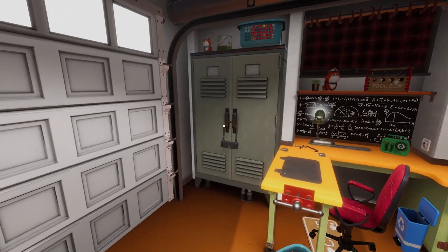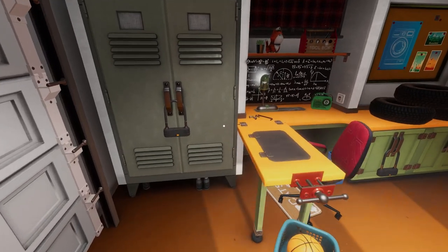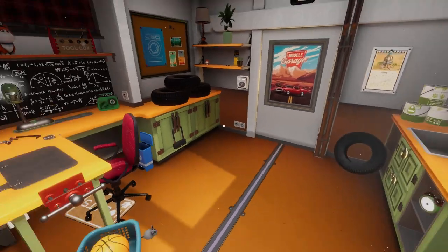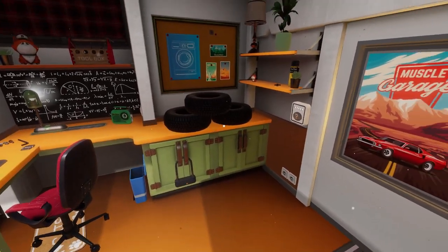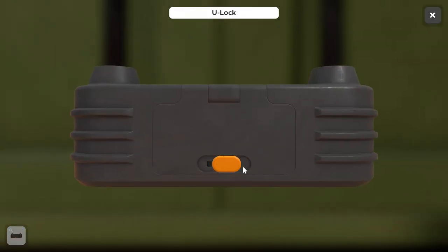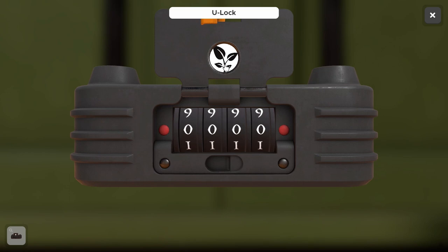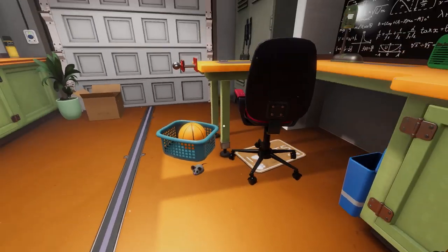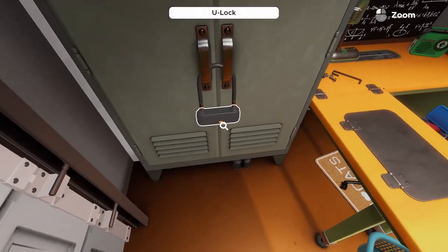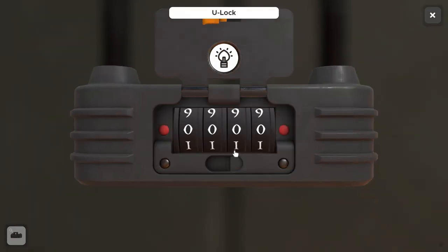This escape room takes place in a garage-looking type area. There are a few lock and combination puzzles, but this one is primarily logic driven. You can see we have a combination here — we can expose our lock, and this one has a little plant logo on it, so we'll use that later. There's another one in the corner — just flip this switch to expose our combination as well. This one looks to be a light bulb symbol.